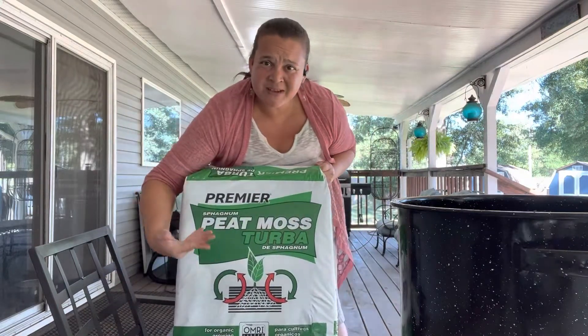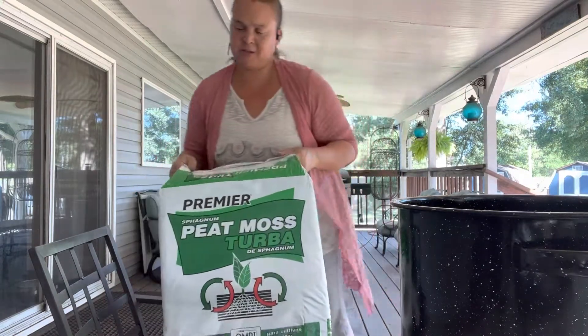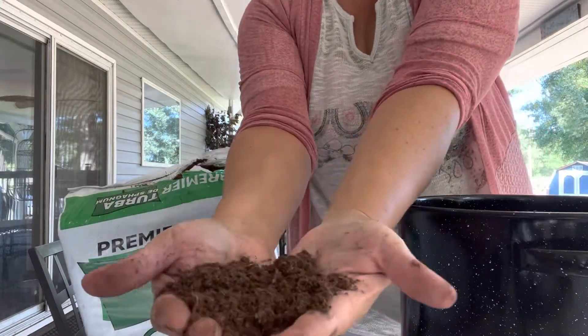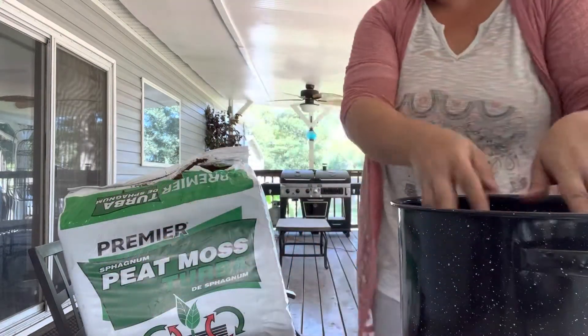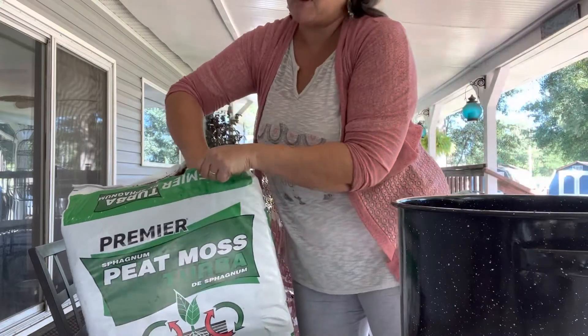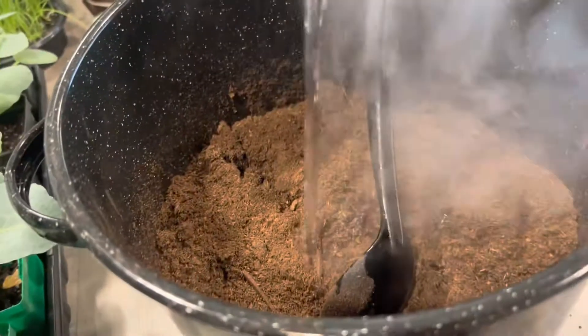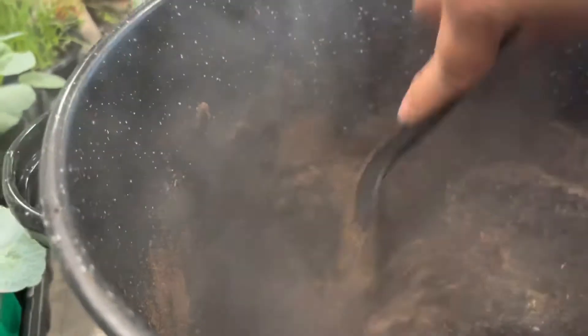This is the peat moss I got from Walmart — it's just been out here on the back porch. I'm filling up this pot with it now. That water soaks in right away — the peat moss is instantly wet. There is no hydrophobia at all when you use boiling hot water.